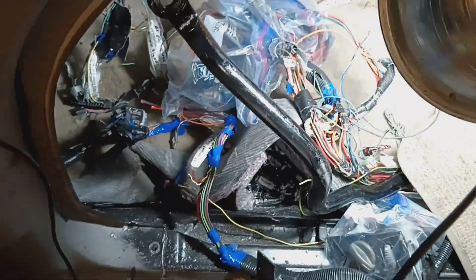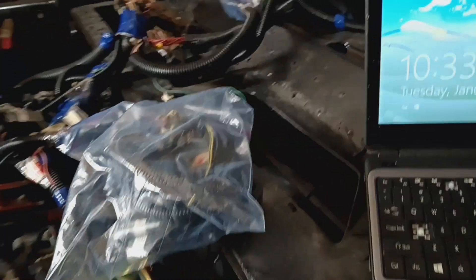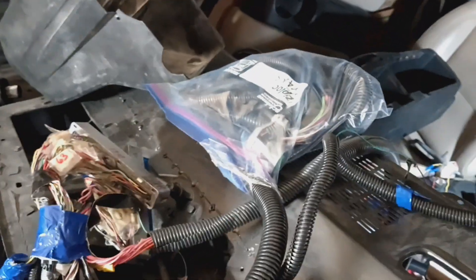This is a mess. They call that place Painless Wiring — they have stuff you can buy, twelve to thirteen hundred dollars. But I'm ready to get this thing on the road. So far what I've tested turned out pretty good. I'm just getting back on it again.